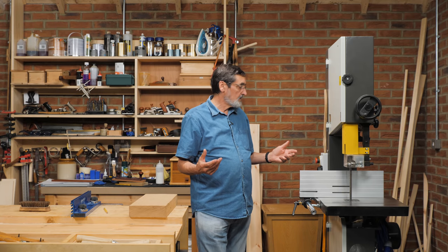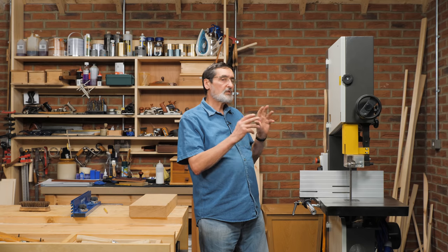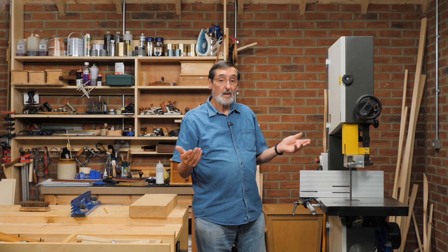There are many things we could talk about, like tensioning the blade, but this is just the introduction to get you started looking for your bandsaw. This is what I like about a bandsaw — you may add more or fewer features to yours. It's entirely up to you.